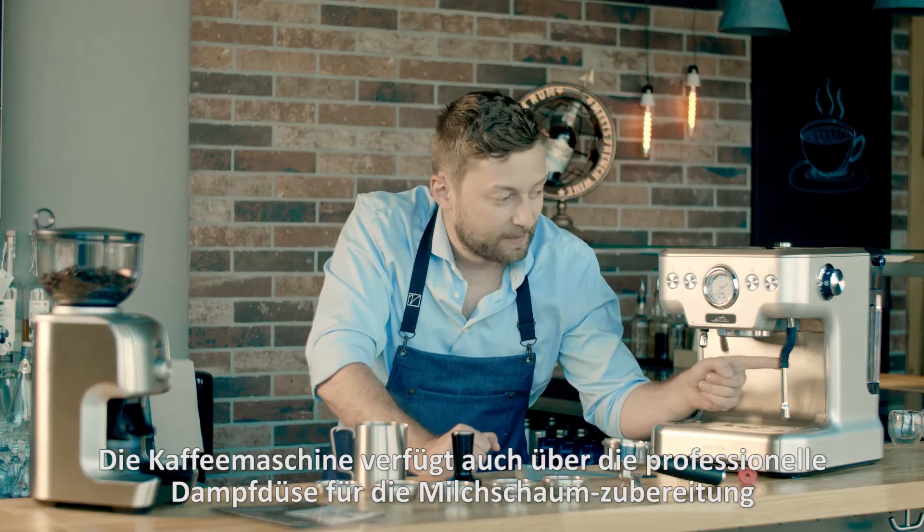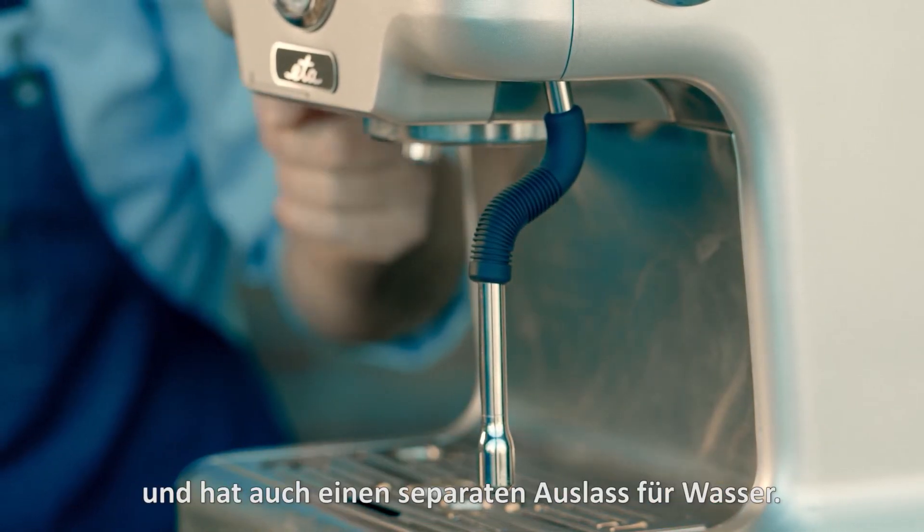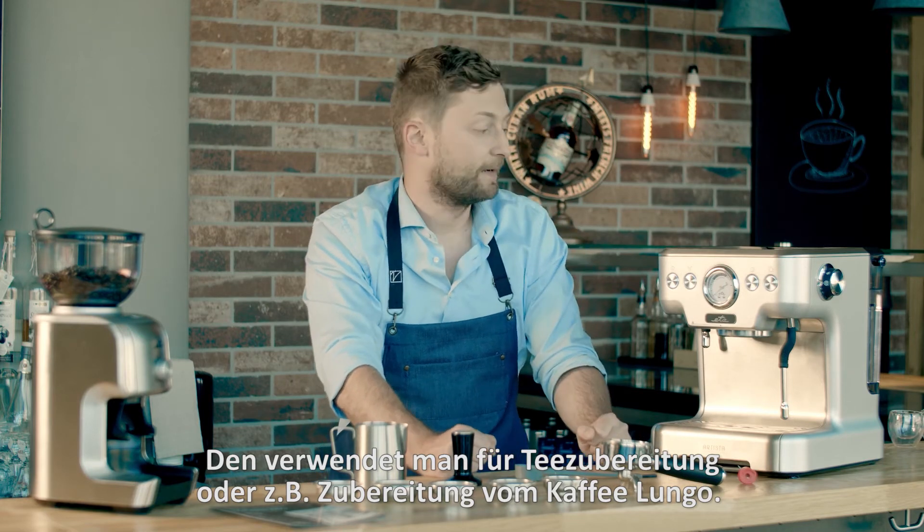It also has a professional steam nozzle for the preparation of milk foam as well as a separate water outlet which can be used for the preparation of tea or a coffee lungo.